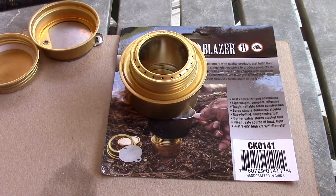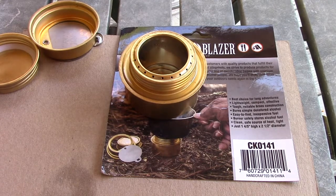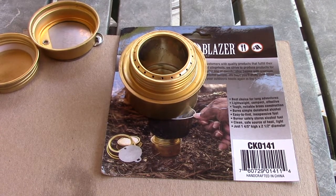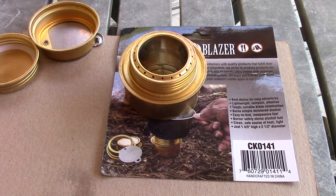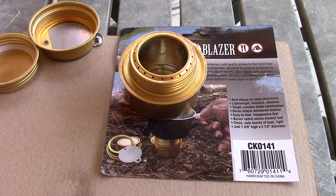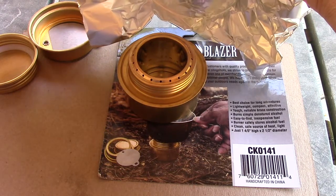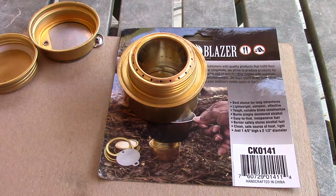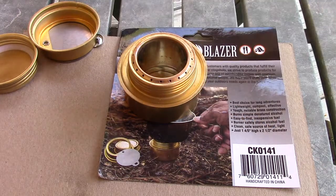I don't have my cool flint and steel — I have my sissy lighter. Here we go. Alright, she's lit. I know you probably can't see much, but I'm gonna wait for a bloom. She is lit; I just heard a pop. I don't know if that was blooming already — we'll see. It's hard to tell if she bloomed, but we do have nice heat.